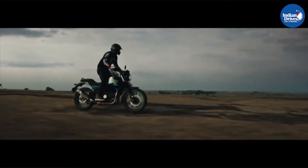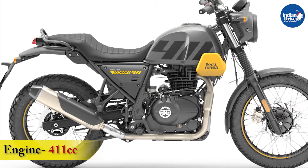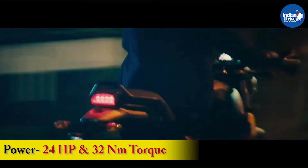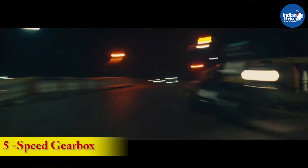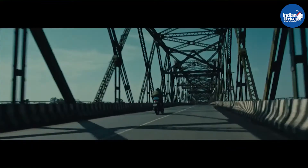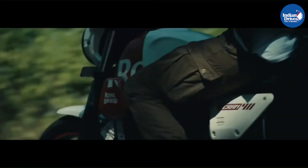Mechanically, the Scram 411 borrows the engine, brakes, and suspension setup from the Himalayan. The engine used here is a single-cylinder 4-stroke air-cooled 411cc unit which develops 24hp and 32Nm of peak torque. This engine is paired to a 5-speed constant mesh gearbox which uses a wet multi-plate clutch system for efficient gear shifts. This engine is well-tuned to offer lots of low-end torque and a crisp mid-range of power. High-speed cruising is not the strongest suit of this engine as it is primarily designed to offer low-end torque for urban rideability and off-roading.